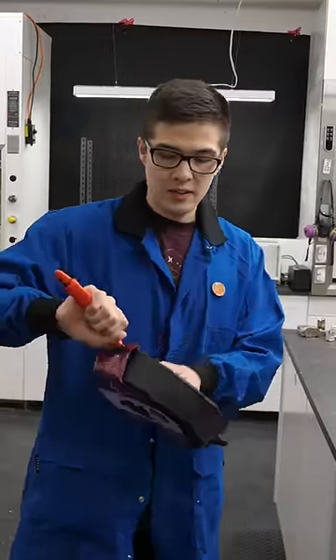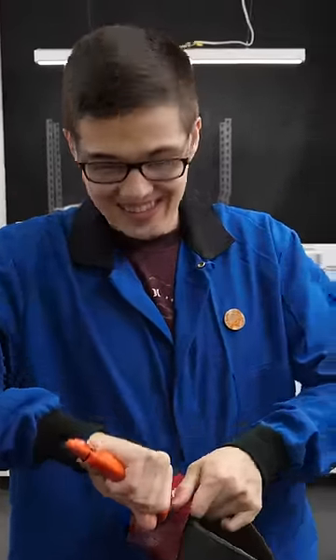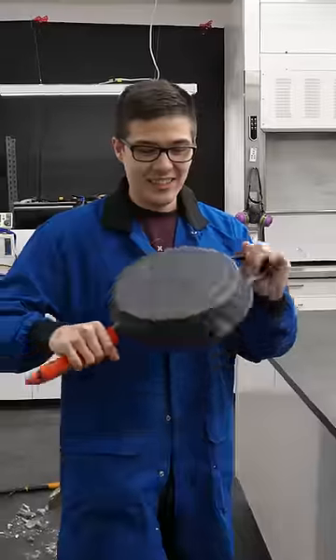Okay, so we have the pan, and I guess now — okay, I thought it was gonna break a lot easier. And I guess now we can melt the business.